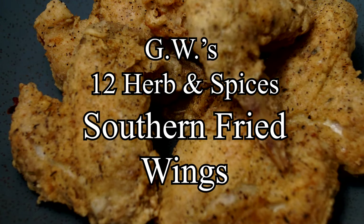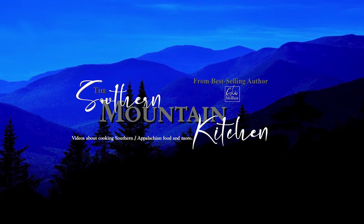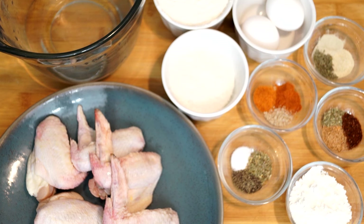Welcome to the Southern Mountain Kitchen. Today we're going to make my recipe for 12 Herb and Spice Southern Fried Wings. What you see on my counter is what we're going to use. This is not a hard thing to do but there are a lot of spices and herbs. The Colonel might have 11 but I have 12, and some days I think mine tastes a lot better — and it's surely a lot cheaper. The wings I have here are no way small like what you'd get at KFC.